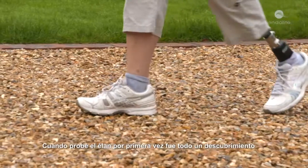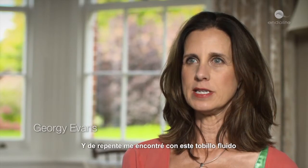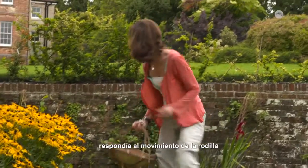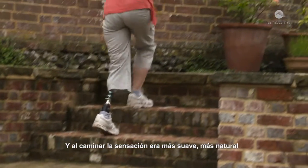When I tried the Elan for the first time, it was really a revelation because I'm used to rigid ankles and suddenly there was this fluid ankle. I could move my knee and then the ankle would respond to my knee moving. I would walk and it was a much softer, more natural feeling.